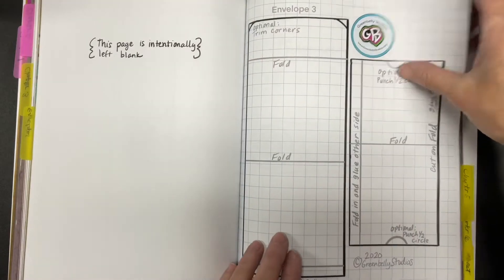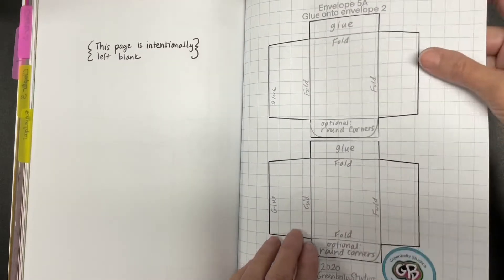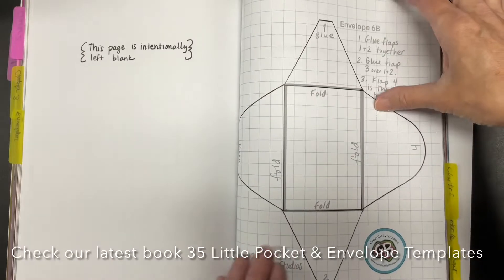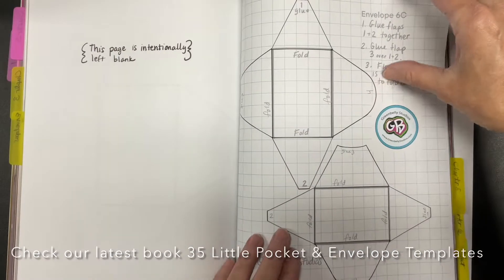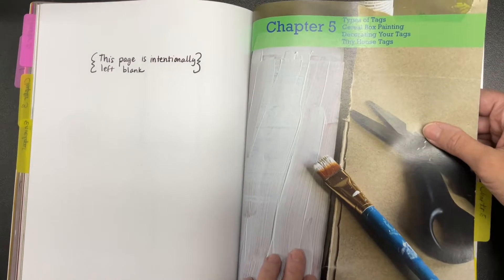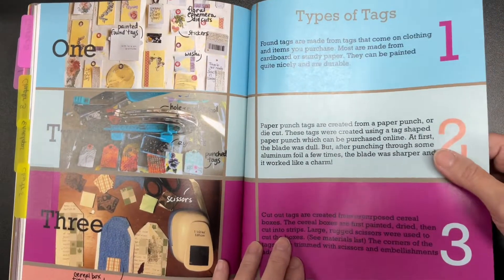More envelope and pocket templates are available in our Etsy shop, or in our new book, 35 Little Pocket and Envelope Template Book. Our Etsy shop is located at etsy.com/shop/greenbellystudios.